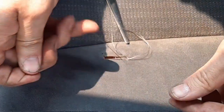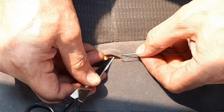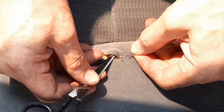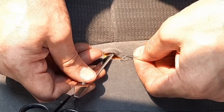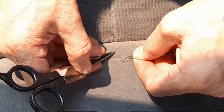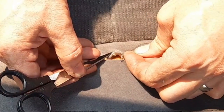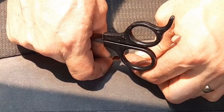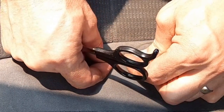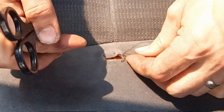Pull it through — that one was closer. Going to keep going. Using the scissors nearby helps keep pressure but not too close.